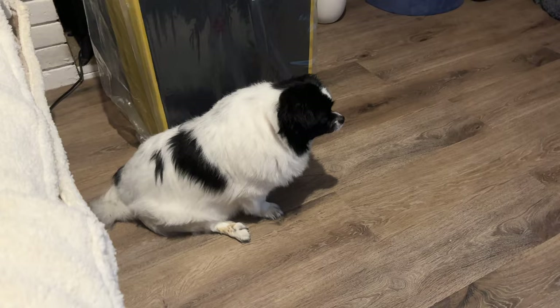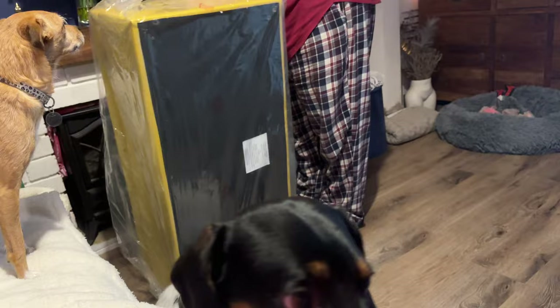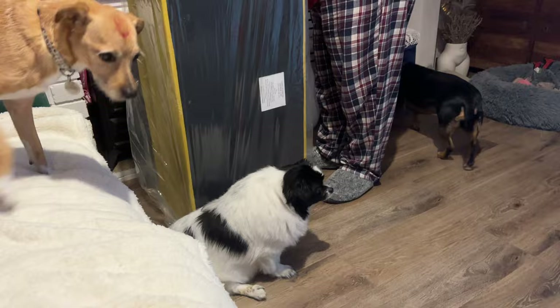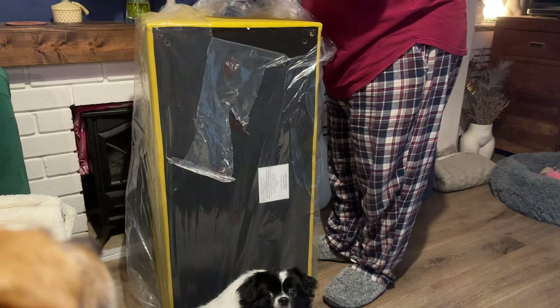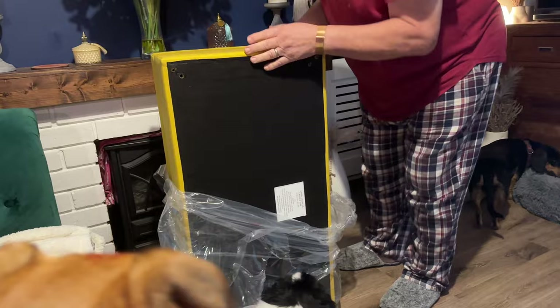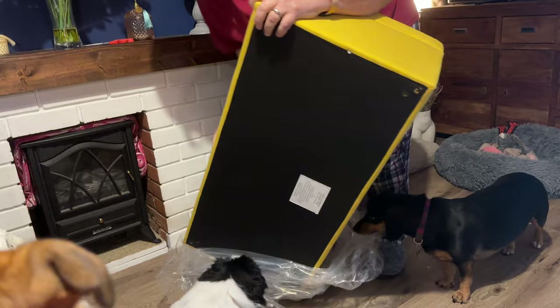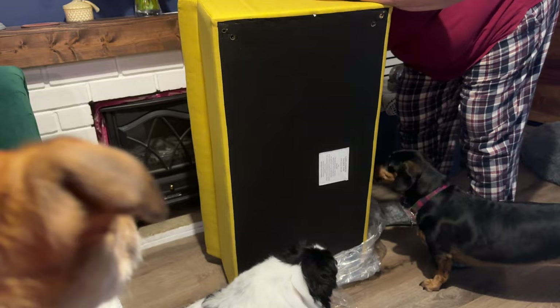Whenever there's any DIY to be done, Ted's there to help, aren't you, Teddy? Hello, hello — Lily, Teddy, are you getting ready to do the DIY? So we've ordered a new ottoman-type coffee table storage unit for the lounge, just to put the cushions and throws in, and we can use it with a tray on top for drinks. And if I could have shown you the box, you'd have seen the teeth marks in it — tipped in there when it was delivered, as per normal!